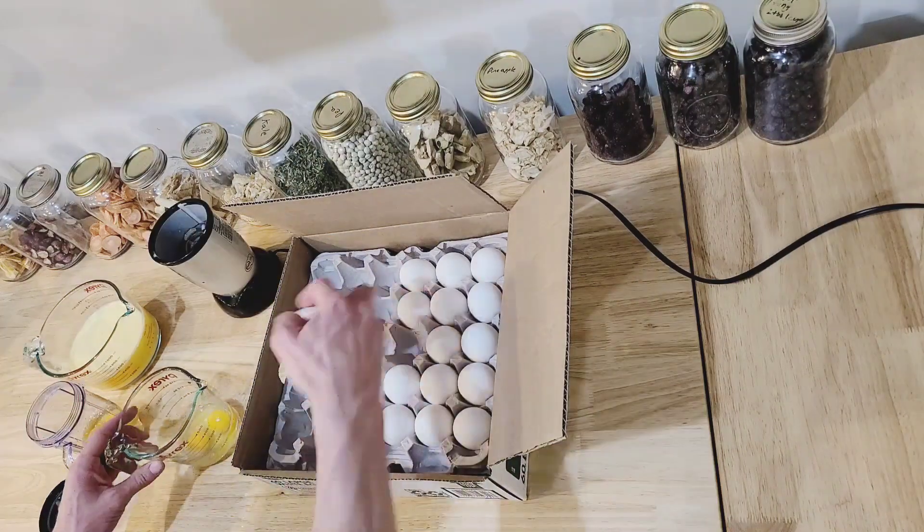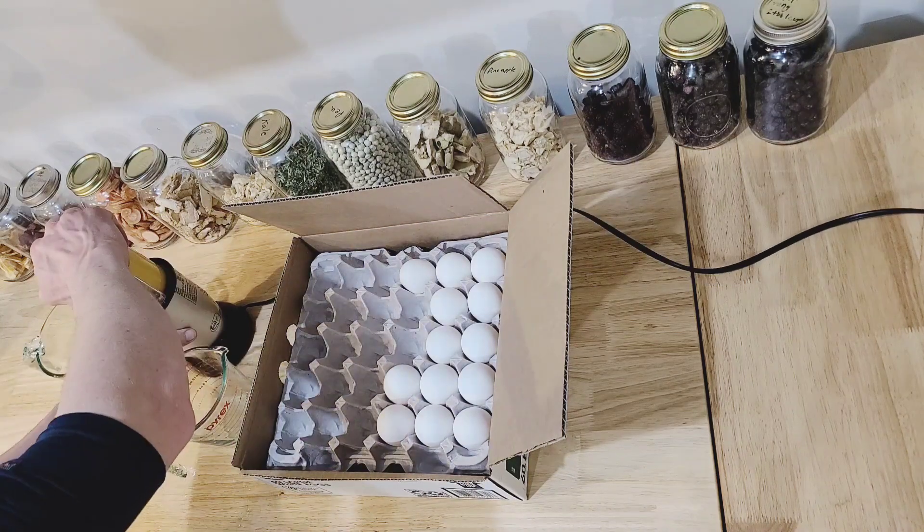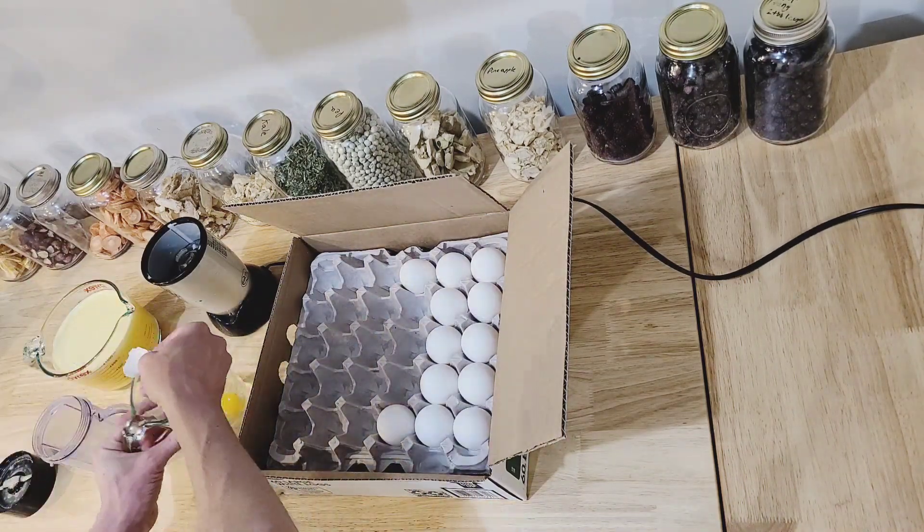I've also tried scrambled eggs that are cooked, and by far this is the best method that I've found. My wife and I did a blind taste test of all the different kinds that we could come up with, and by far this is the one that we liked the most.